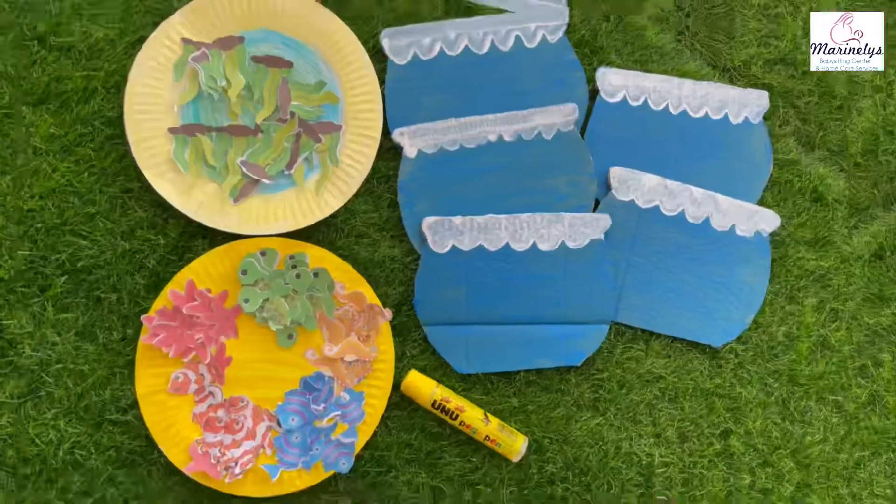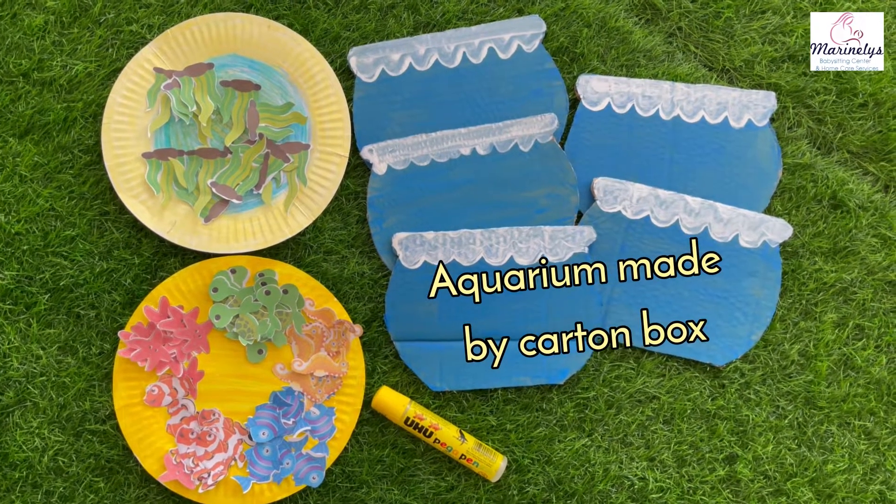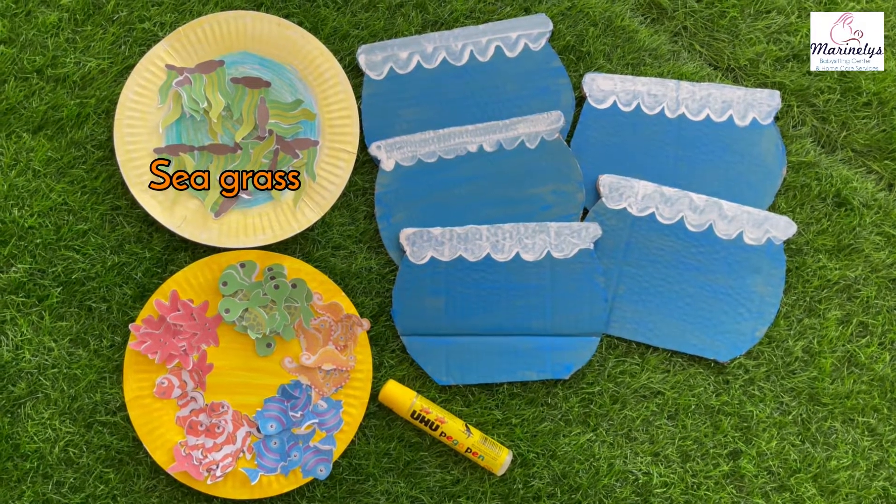And these are our materials: an aquarium made by Cartoon Box, printed fishes, seagrass, and glue.